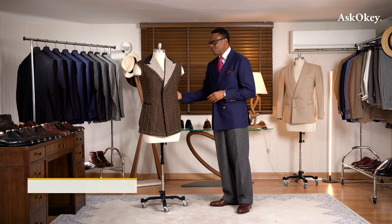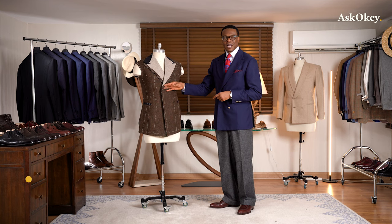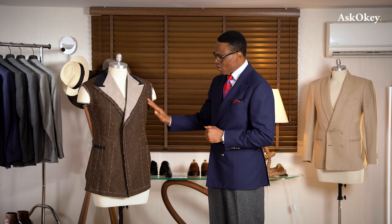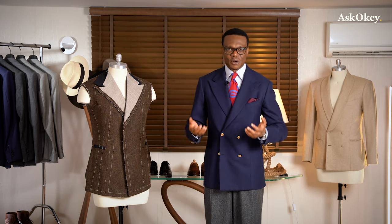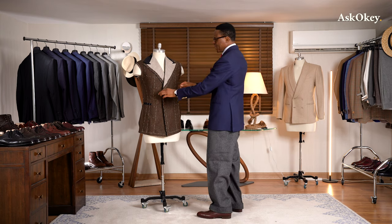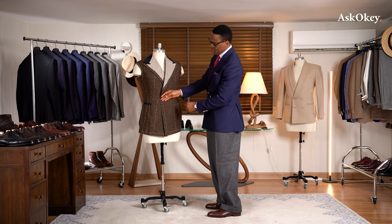To my right, I have a mannequin who we also call Jimmy here in Studio One, and draped over Jimmy is the prototype of our Ask Oki double-breasted drape coat. We're going to start from the top and look at all the design elements and walk our way all the way to the bottom. A double-breasted jacket is basically a jacket that has both quarters overlapping one another, just like we have here on the mannequin.